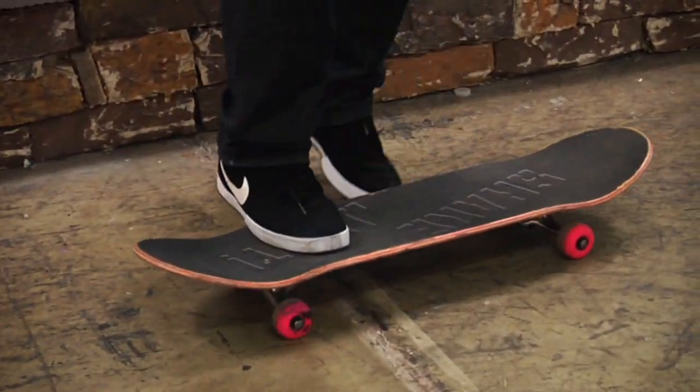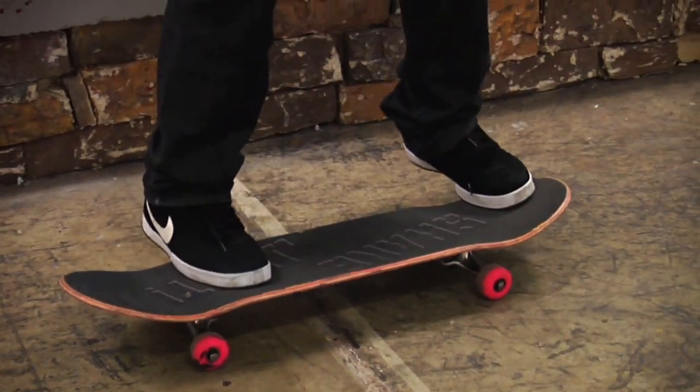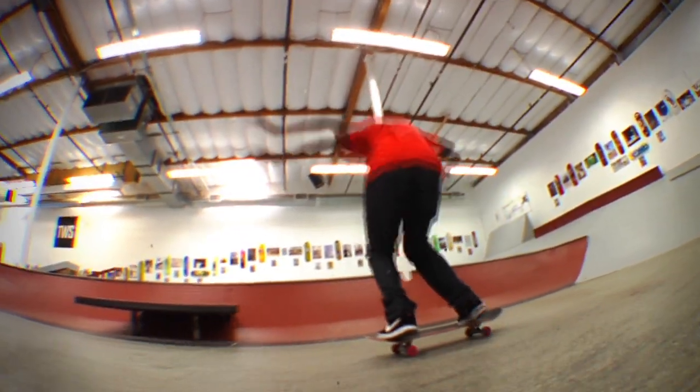When I'm learning how to do kick flips, I put my foot exactly like right here over these first two bolts, and my left foot in like the corner pocket just to get the scoop.